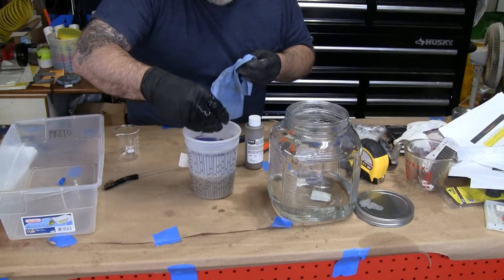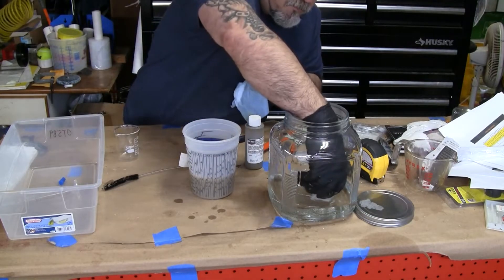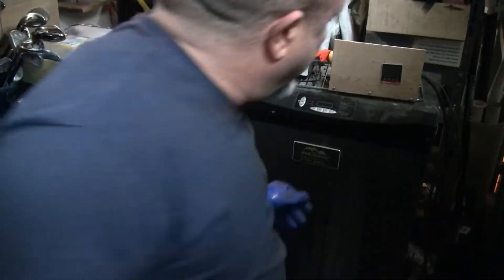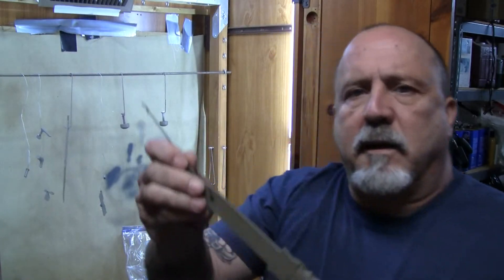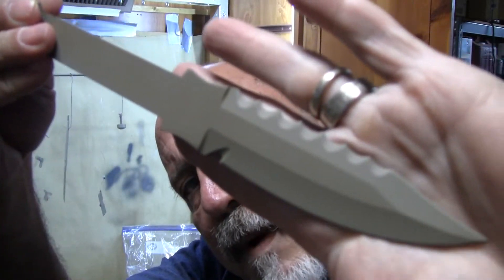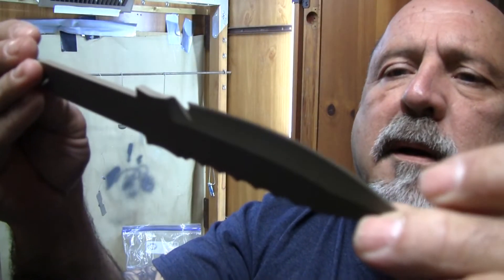It's been two hours at 250 degrees. I've turned the oven off and I'm getting these out to cool down. Here's the knife — the surface is pretty much flat colored. It's come out pretty nice. I'm happy with how it turned out, and this knife is not going to rust.